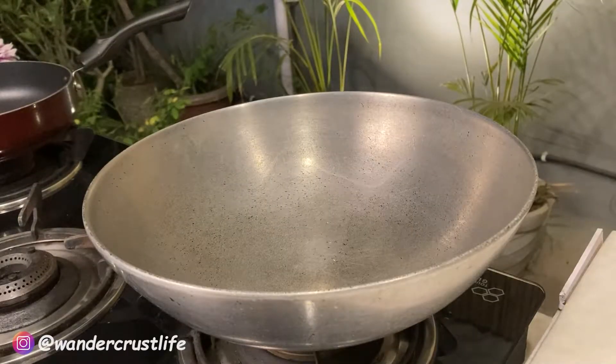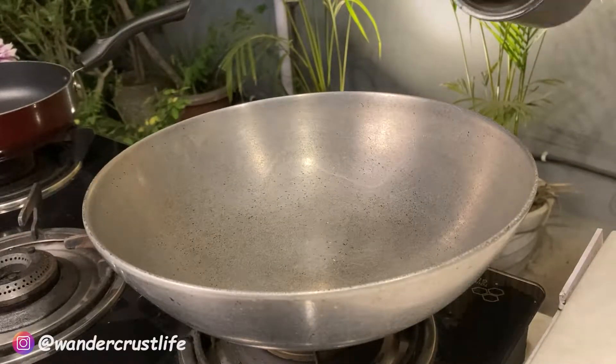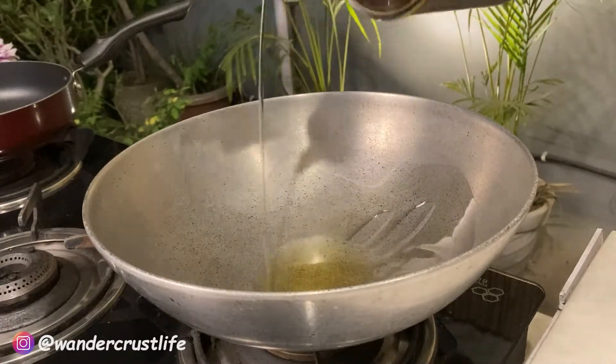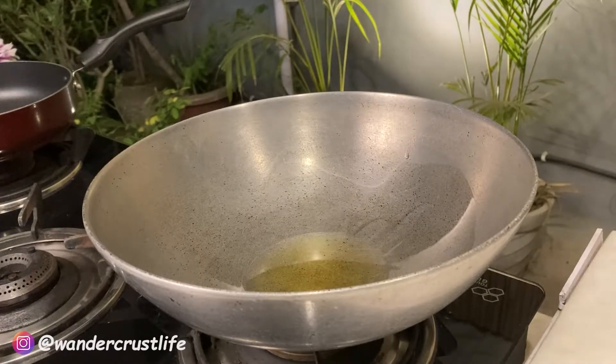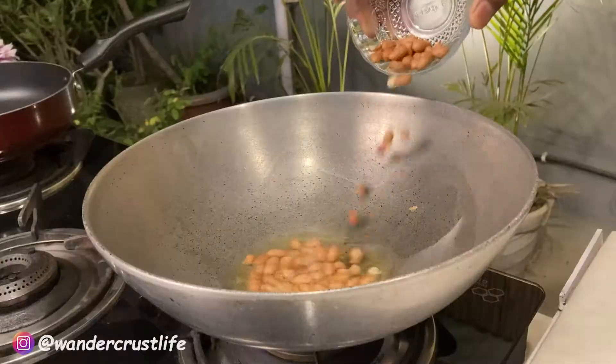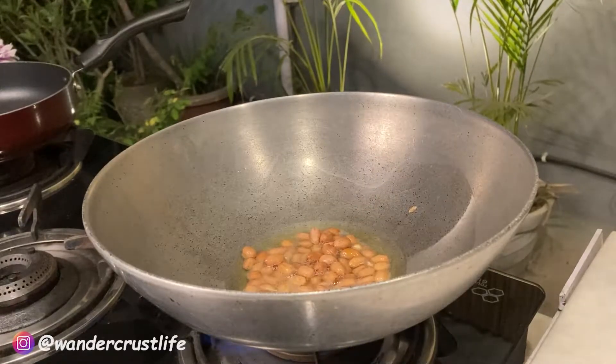The batter is ready, and what's next is that we have to prepare the masala. First of all, we will take a kadai, add some oil, and now the oil is nice and hot. In goes our peanuts.